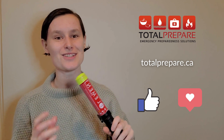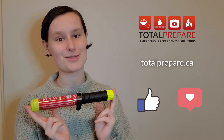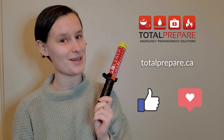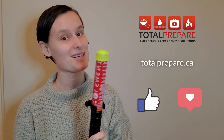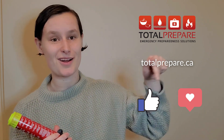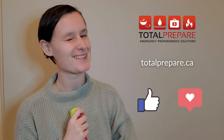Thank you so much for watching. If you're interested in learning more about the Element E50 Fire Extinguisher, head over to our YouTube channel or to totalprepare.ca to learn more about this and our other awesome products. Don't forget to like, comment, subscribe, hit follow, press the bell, the heart, whatever's down here. Thanks so much and don't forget: be prepared, not scared.